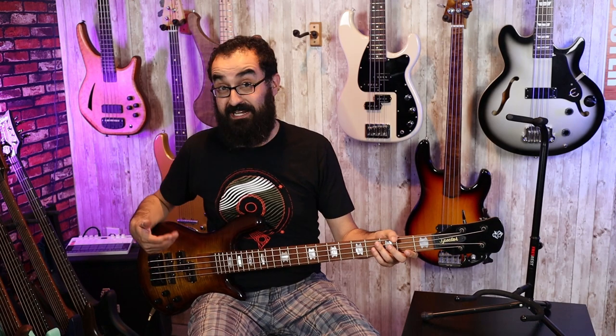It almost has a Warwick thumb-y vibe to it in terms of tone. I really like this thing and that's what got it on the wall, so hey.